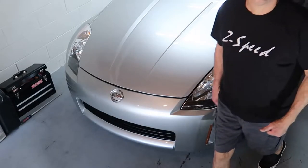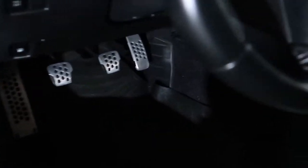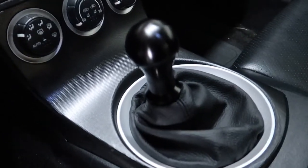Welcome back to Z-Speed. Today we're going to resume part three of our automatic to manual transmission swap on our Nissan 350Z. If you're interested in something like that, just stay tuned.